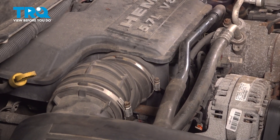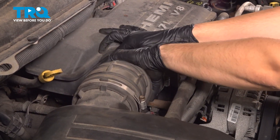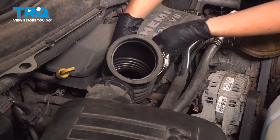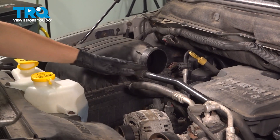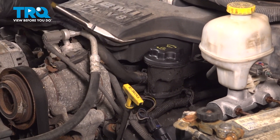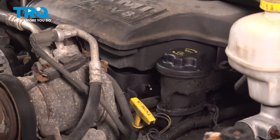Once you loosen both, you should be able to pull this off. It might be a little bit stuck, so just wiggle it and pry on it until it comes off — whichever end wants to come off first. Remove it and set that aside. Now let's remove this breather hose and take it off of the air box. Then with some pliers, remove the hose clamp that holds it on to the oil filler. Set that aside as well.